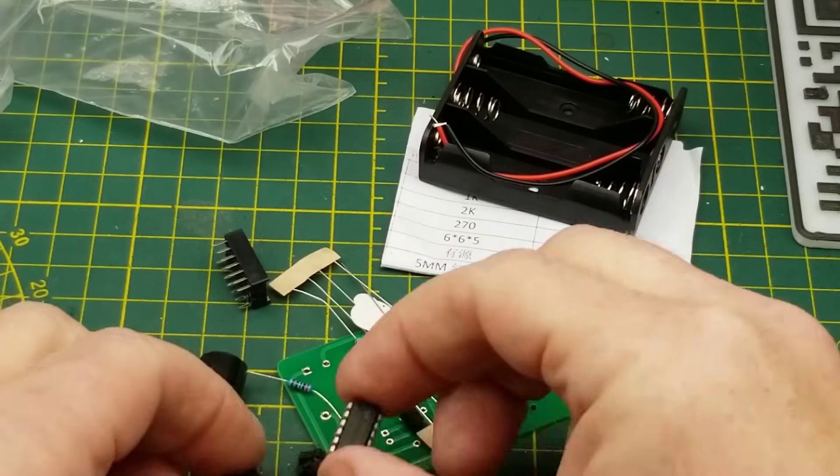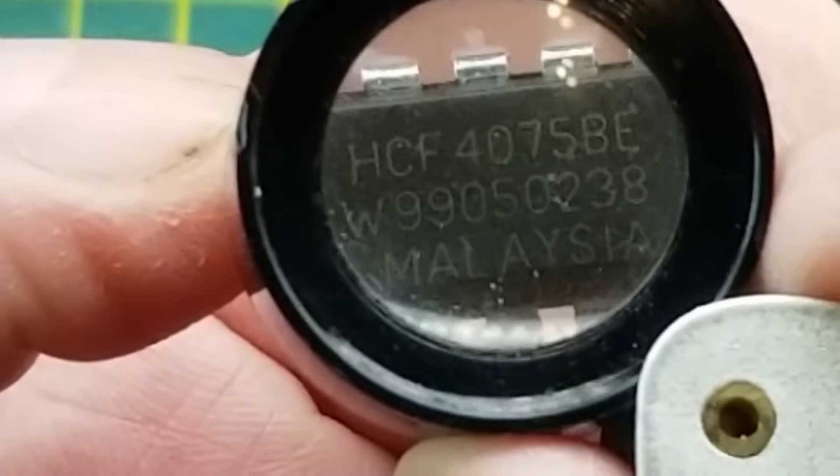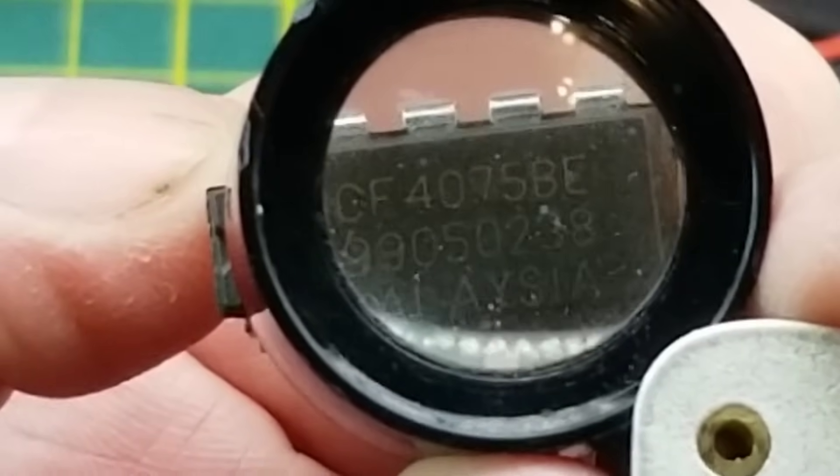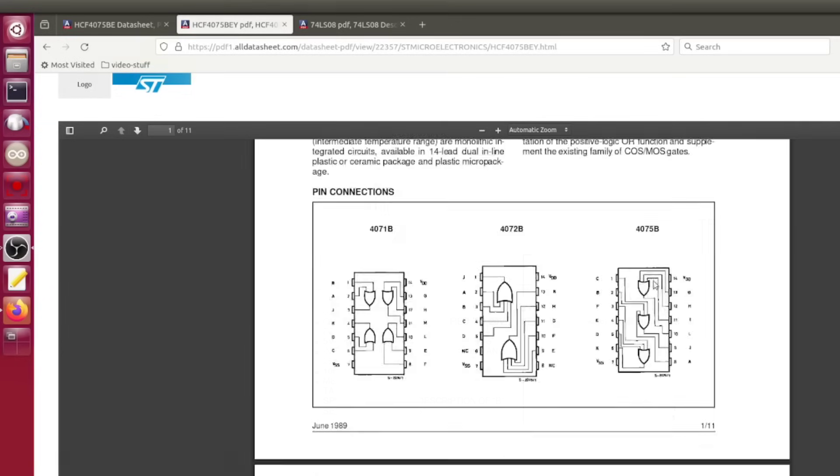I've got two chip sockets and two chips to go with them. This one is an HCF 4075 BE. The HCF 4075 is a triple three-input OR gate - so three three-input OR gates in one package. I don't believe I've played with gates that have more than two inputs. This is kind of neat.